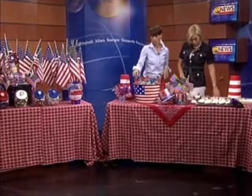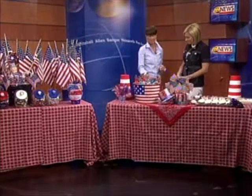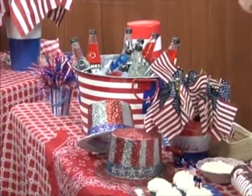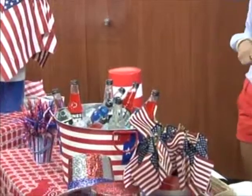How about beverages? Beverages are simple as well. If you don't want to deal with sticky stuff and pouring things out of containers, I purchased Jones sodas in red, white, and blue at Old Navy — I've also purchased them in the past at Target. The kids love them, the children love them — it's a hit. Coming up in our next segment, we'll talk games, music, more decorations, and lots more fun. Don't forget you can check out Jamie's blog for more great ideas at thenewyorklifestylist.blogspot.com.